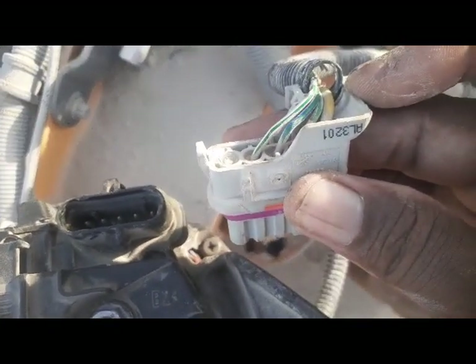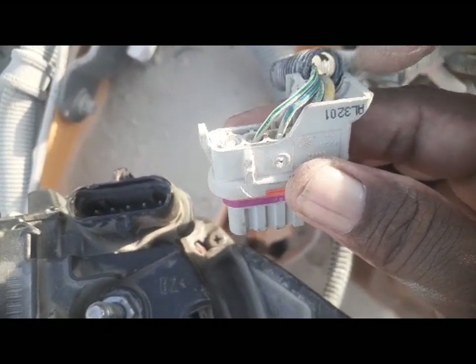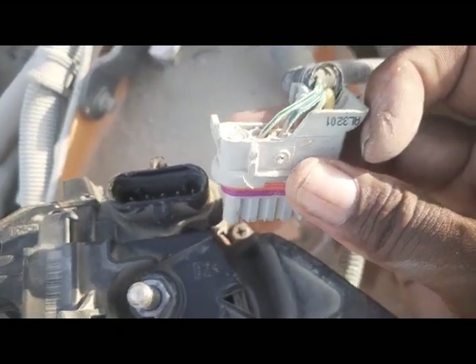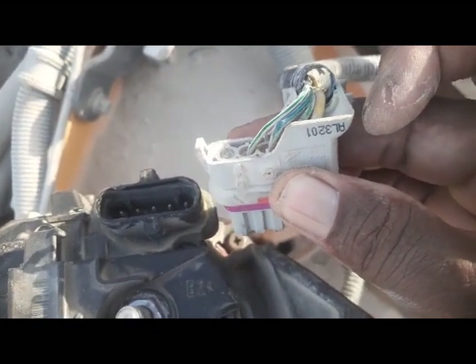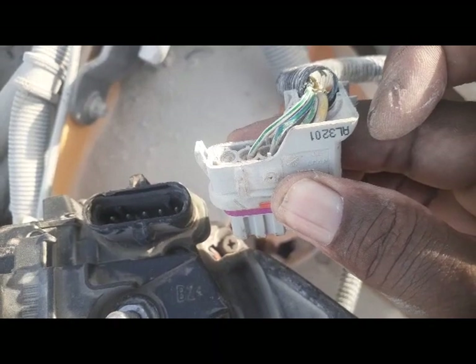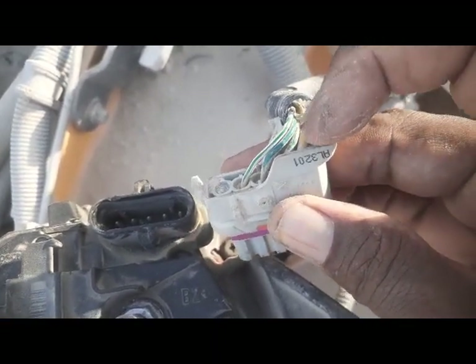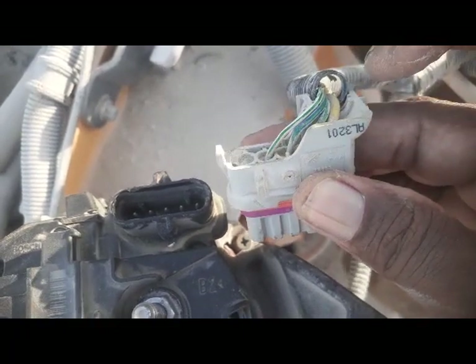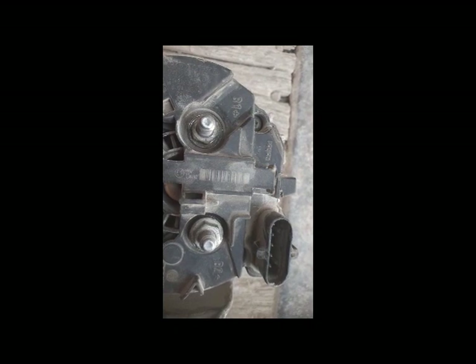This alternator uses only three wires. You can see there is a white-green wire, a blue-green wire, and a green-white wire. I will discuss only these three wires — my concern is the wires coming into this connector.